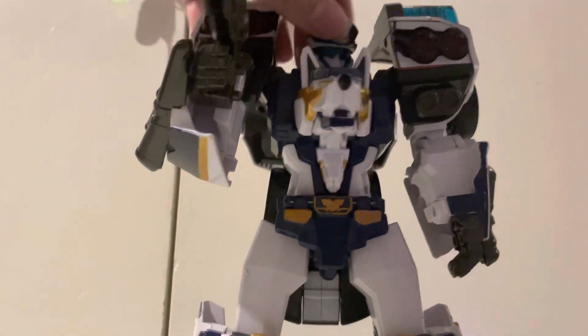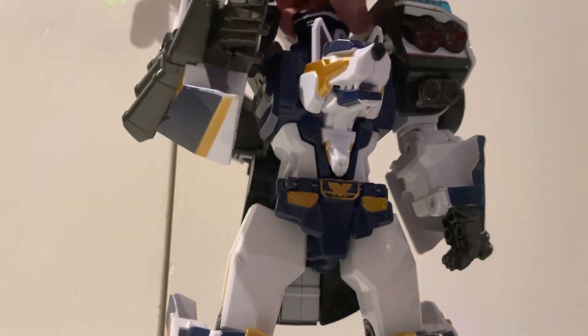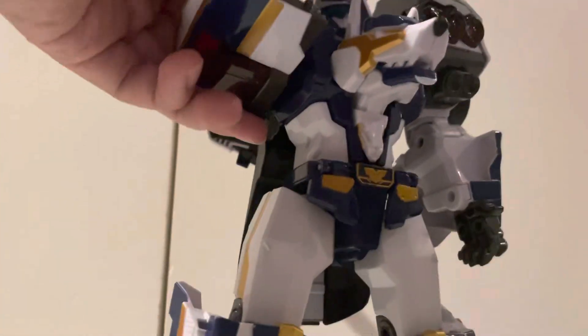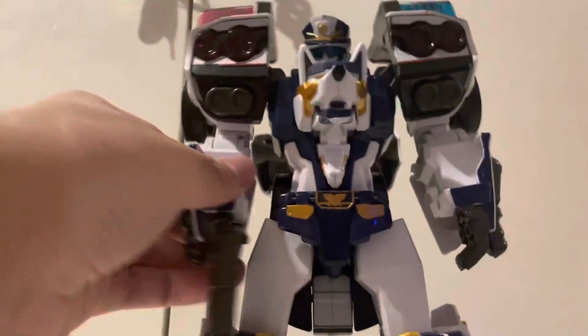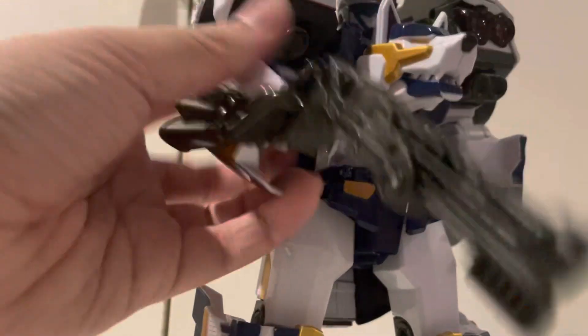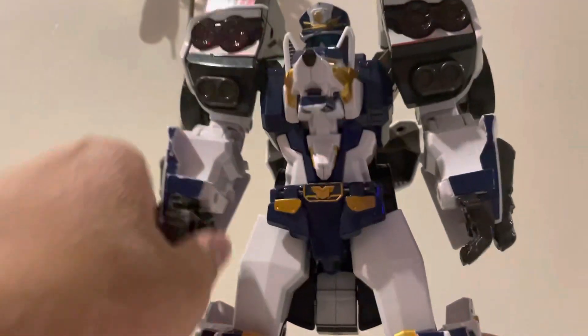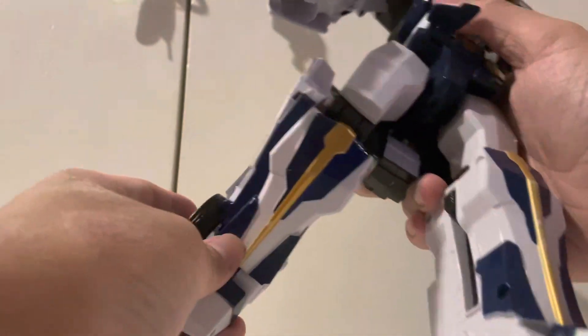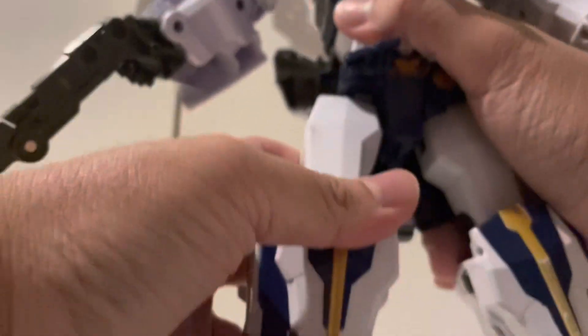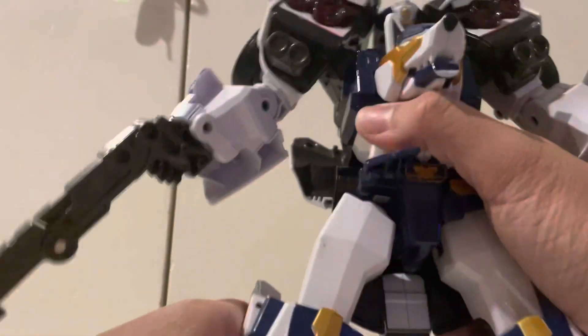For articulation: the head can rotate, not 360 because of the stuff in the back. The arms can go around 360 and rotate in and out, but only one click. They can bend at the elbow and rotate above the elbow because of the spring-loaded joint. No hand articulation of course. The legs can go forward and back, in and out just a little bit, rotate at the knee, and rotate at the toe — but only one click.